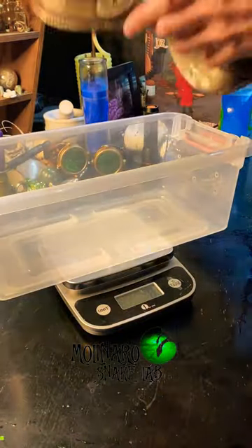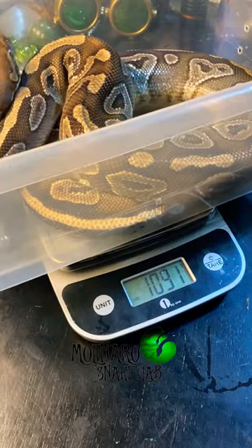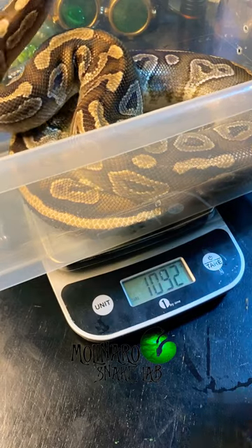Before she became gravid, she weighed 1,600 grams. And now she's down to 1,092 grams. So we have to get her back up to a healthy weight.